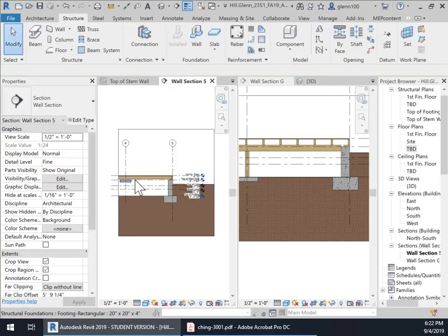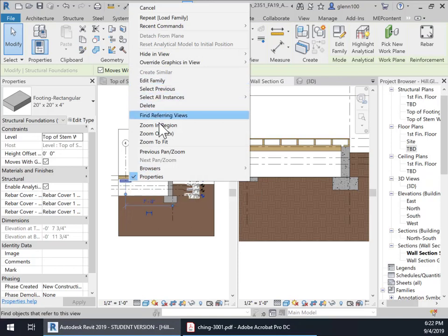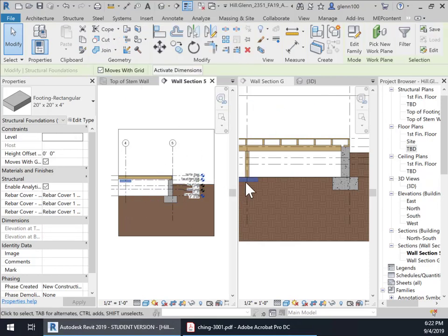If I want to see that footing, it put it at the top of the stem wall — we can fix that. We wanted it at the top of the footing, so I'm going to select it and say Select All Instances in the entire project. Then we're going to change the level to the top of the footing and apply it, and that'll move them all to the top of the footing. I thought I had selected top of footing but may have selected top of stem wall — anyway, that's how you fix that without having to redo it.